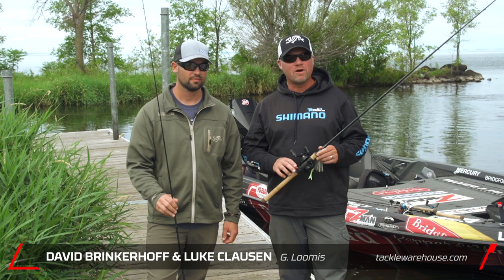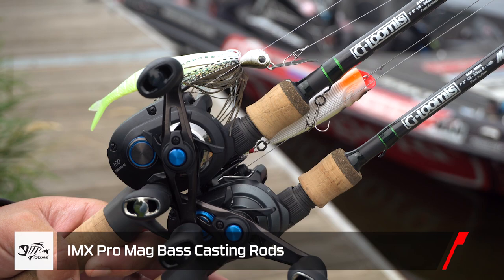Hey, Luke Clausen here with Dave Brinkerhoff, the product manager for G Loomis. I want to tell you a little bit about the MBR series of rods that's now been introduced into the IMX Pro line.